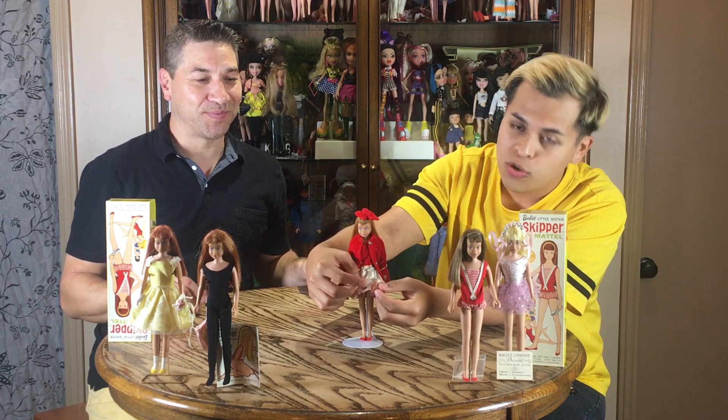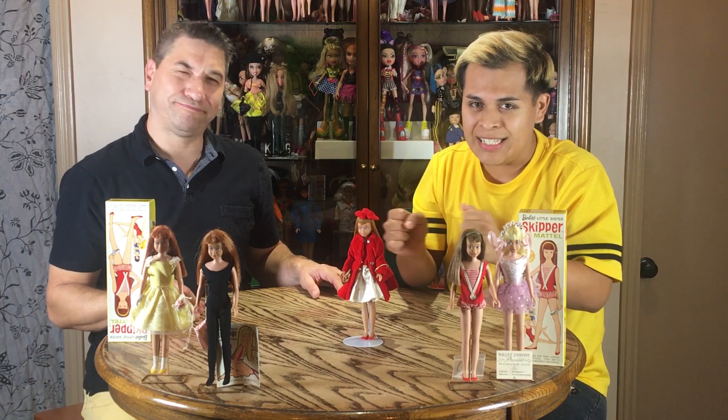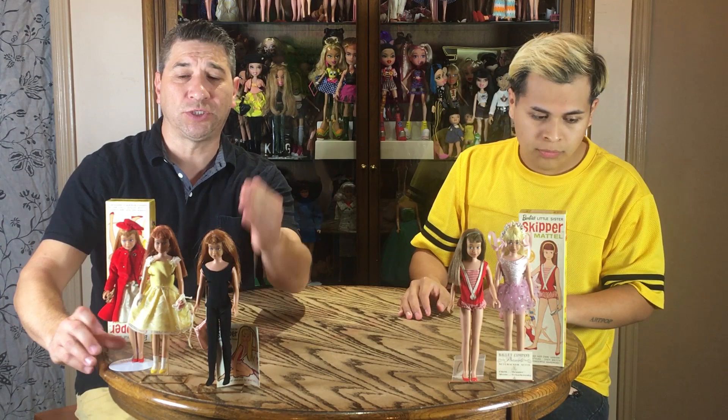Yeah, the elastic kind of crumbles. And the shoes — you've got to be careful with these harder plastic shoes, because they tend to crack. I don't know if it's the heat, but I think they just get old and lose that moisture. They tend to snap — especially with these straight leg Skippers, they're very solid and don't give any flex, so it just snaps those shoes, especially right in the middle.